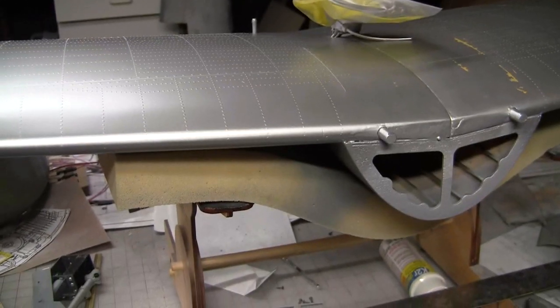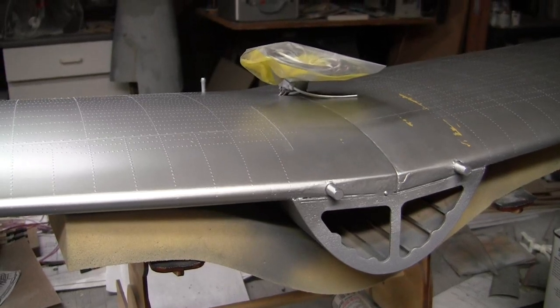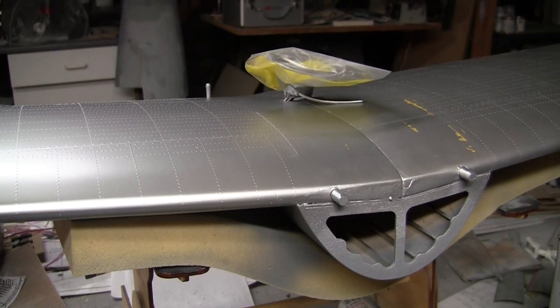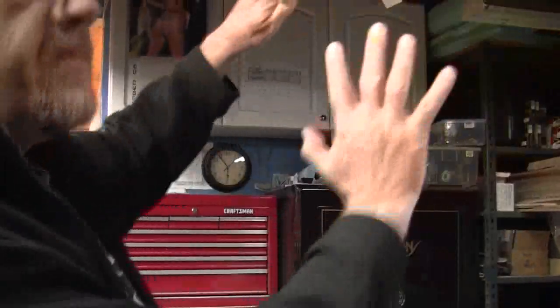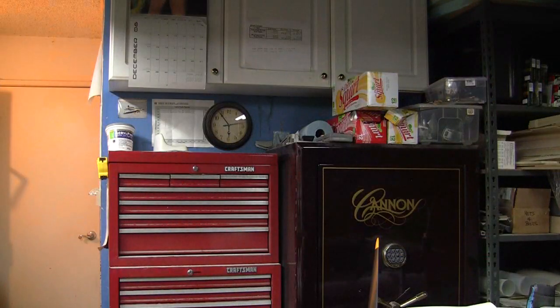All right, we will reset our attitude and consider the wing ready for color! This is happy dance — woo hoo! Later.